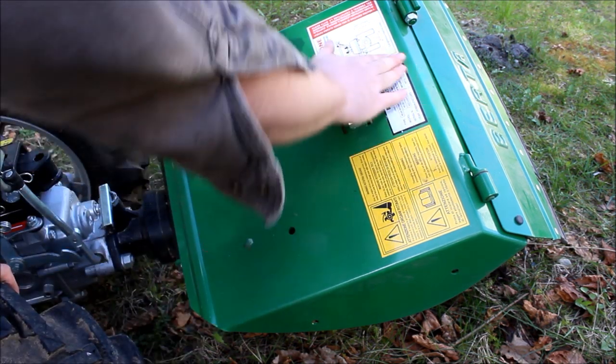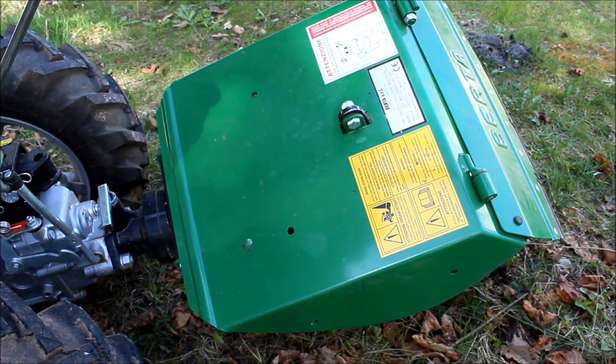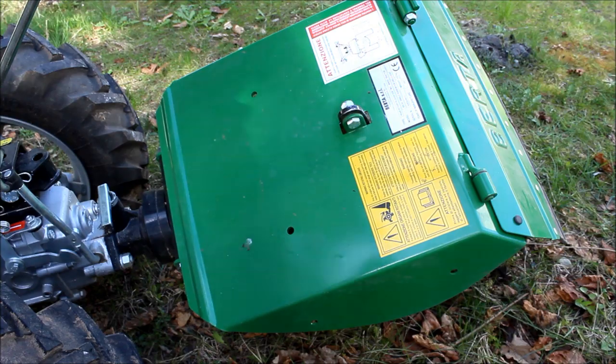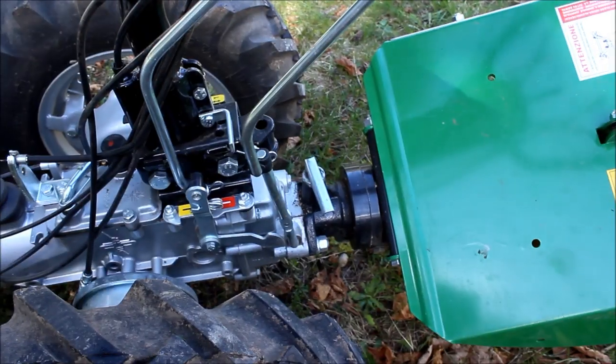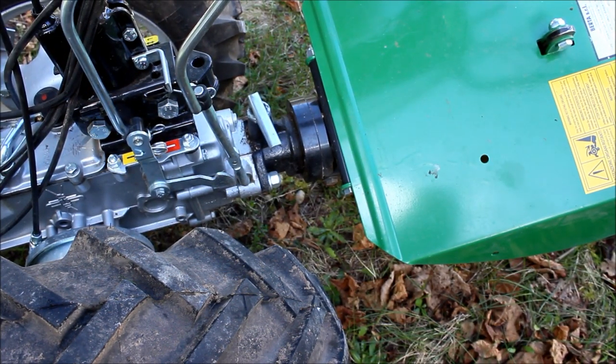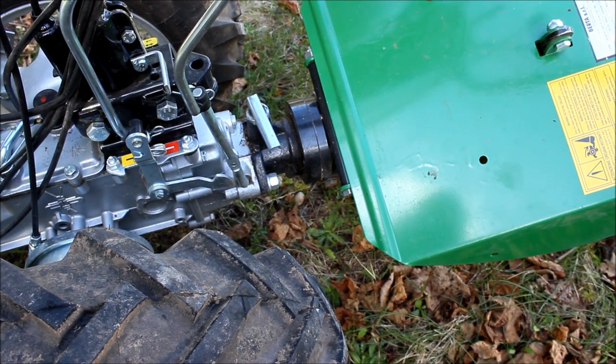Up top you also have your manufacturer information. This unit weighs 43 kilos. The way this one attaches — it just attaches with that quick disconnect feature, which on some implements such as the flail mower, you have to have the quick disconnect feature.